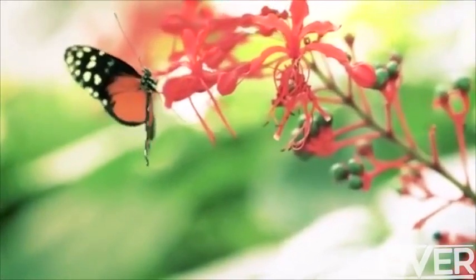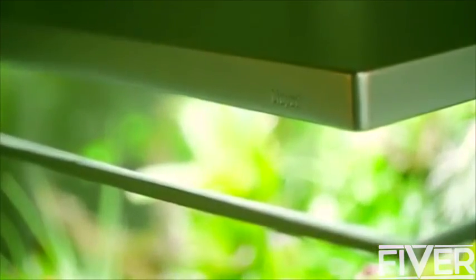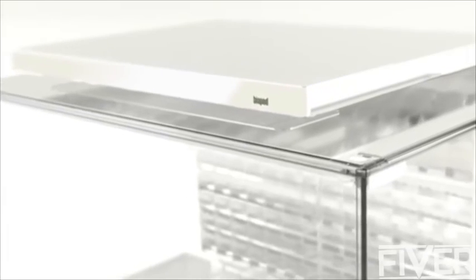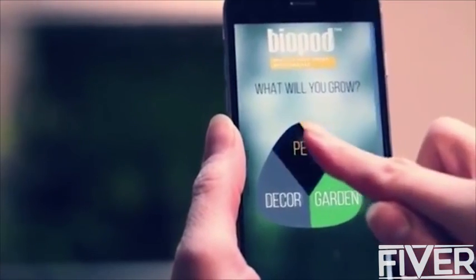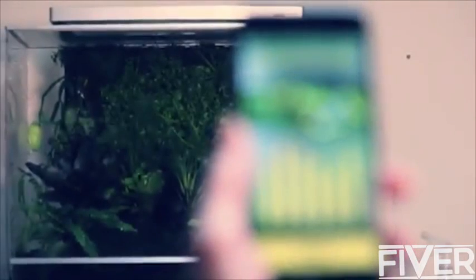Imagine a system that can replicate environments. This is Biopod, the world's most versatile microhabitat. Tell Biopod what you want it to grow and watch it happen, replicating the most precise seasonal fluctuations year-round. Biopod is space-age technology in your own home. As a young biologist, I was researching the conservation of frogs in the tropical rainforest. Frogs are one of the world's most sensitive creatures — they're often considered the canary in the coal mine for the entire planet.